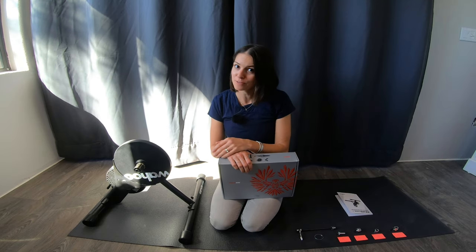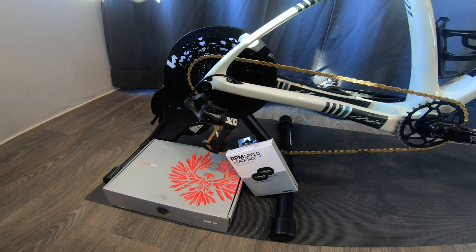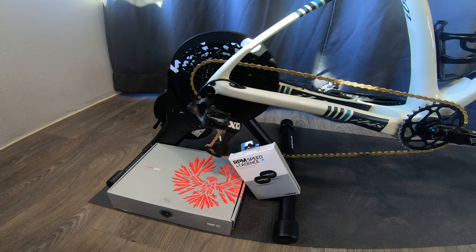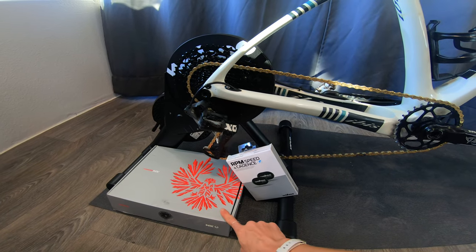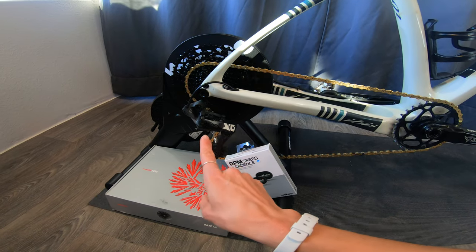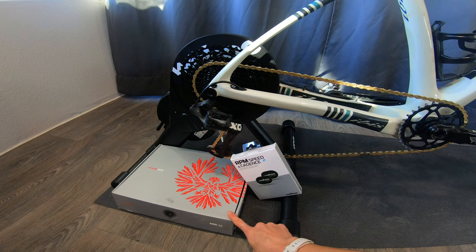Whether you're looking for a trainer, some winter apparel, or maybe a new fender for the winter season, make sure you head over to Competitive Cyclist so that you come into winter prepared. I'll link these products in the description below, along with some of my other favorites, and having the link to this SRAM NX cassette could be really handy for a setup like this.